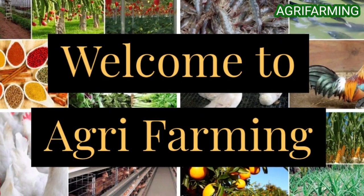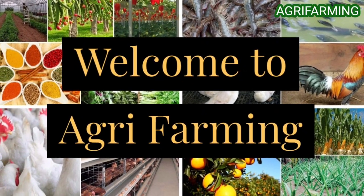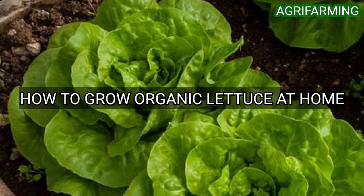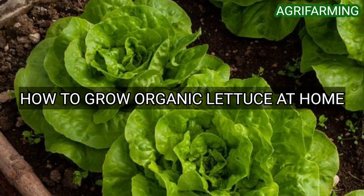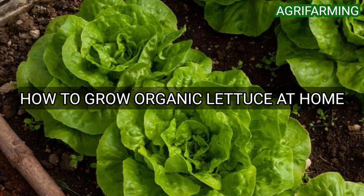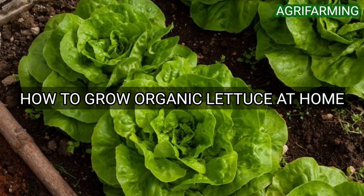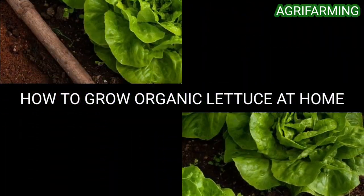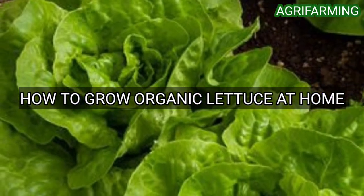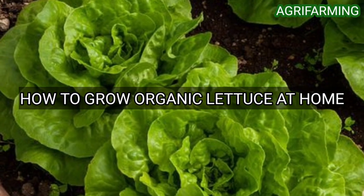Hello everyone, welcome back to Agri Farming. Today we are back with how to grow organic lettuce at home. Lettuce belongs to a self-pollinating annual plant. Lettuce is indeterminate and it will flower for up to two months. Organic lettuce is a leafy vegetable consumed all over the world.